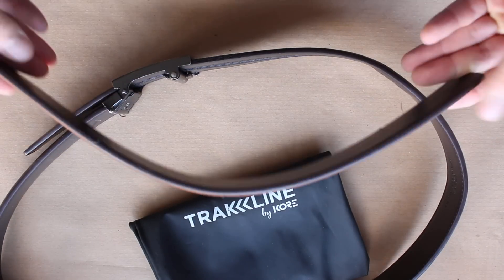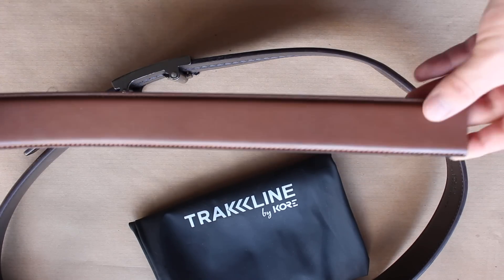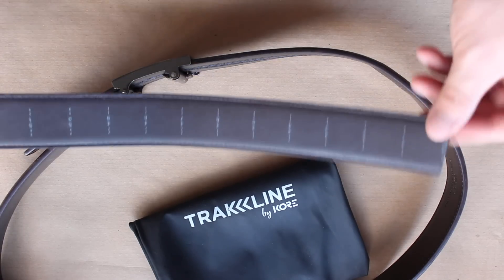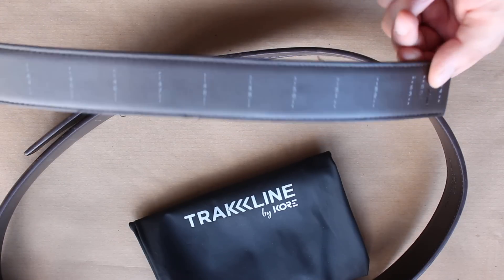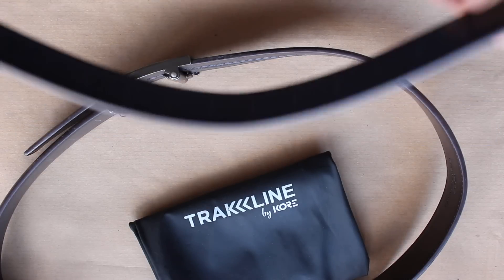Adjusting the belt was really easy as well. The sizes range from 24 inch to 54 inch, so if you're within that bracket you can get the belt. You then cut it down to the size that you need — I just used a little knife down at the range, cut it, and there was no issue whatsoever.